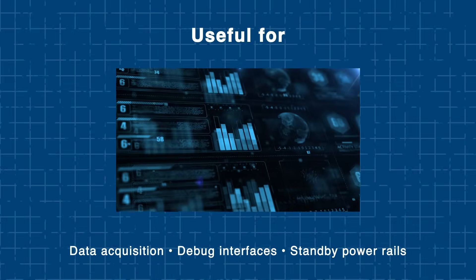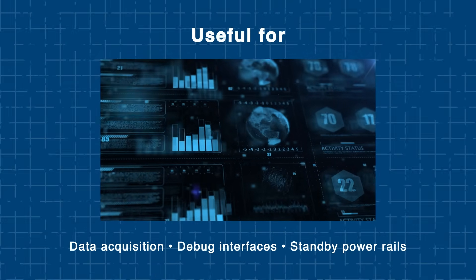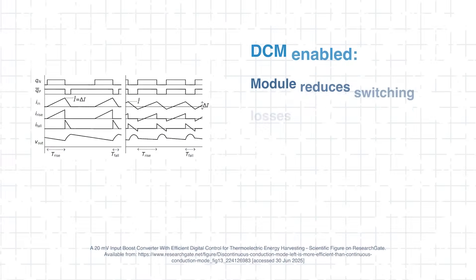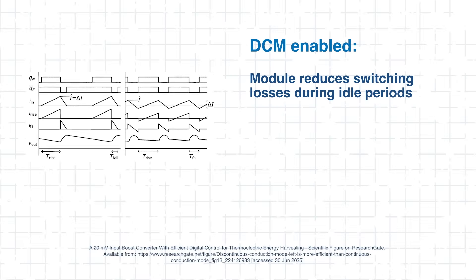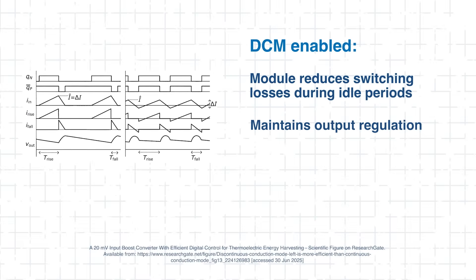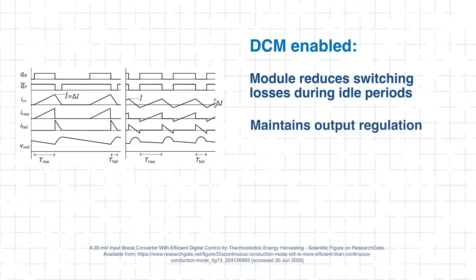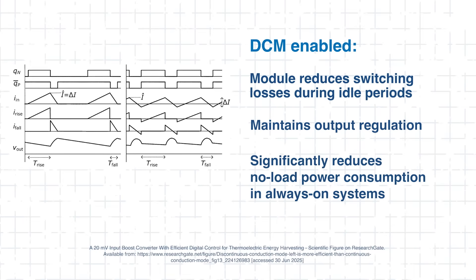This is especially useful for applications with varying workloads, like data acquisition, debug interfaces, or standby power rails. When DCM is enabled, the module reduces switching losses during idle periods while still maintaining output regulation. Selecting DCM mode can significantly reduce no-load power consumption in always-on systems.